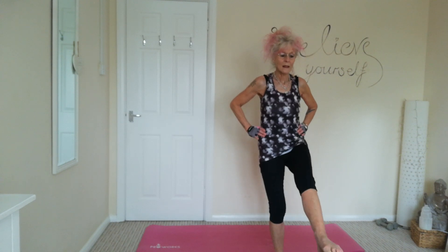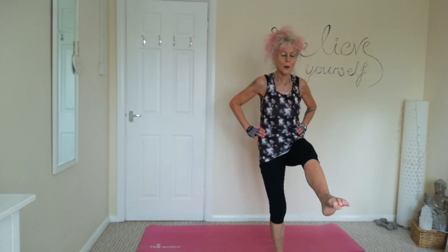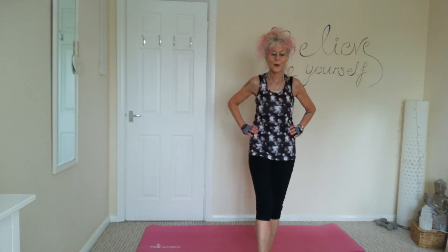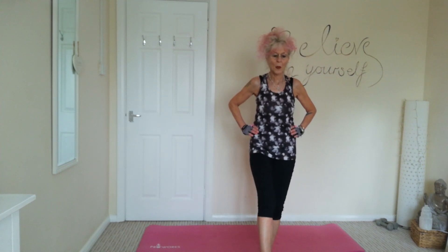Nice and slow up, nice and slow down. One more. Lovely. Other leg — nice and slow up, nice and slow down. Relaxing those shoulders, tummies nice and tight.